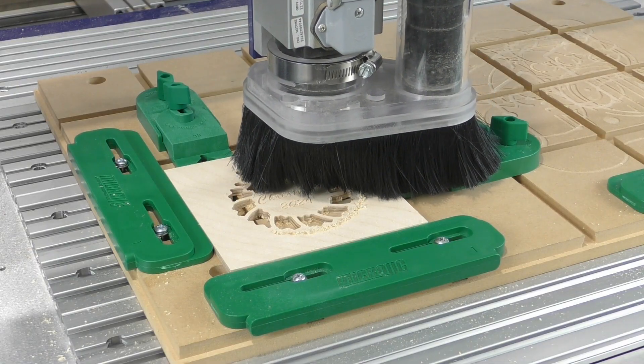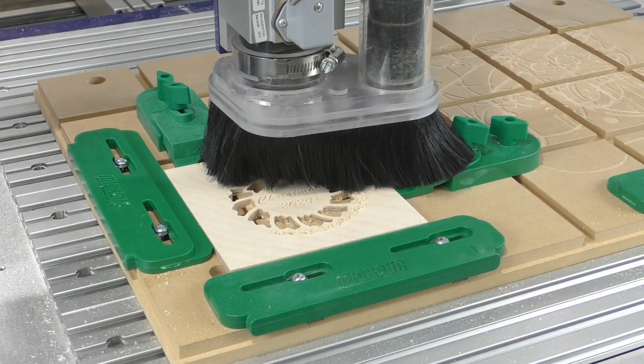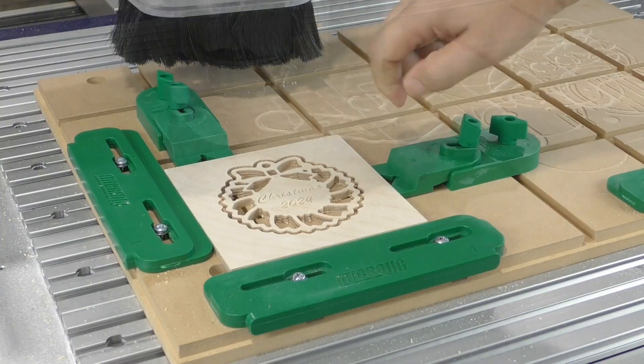With the laser or without, they both look great. They're easy to make and are great gifts to give.